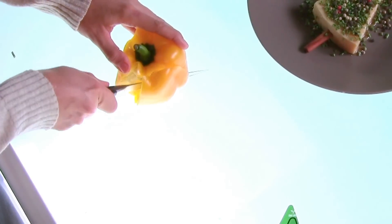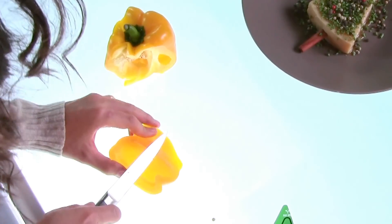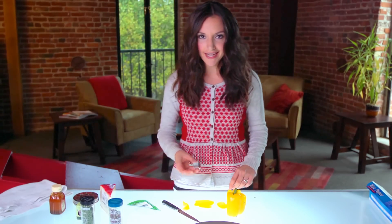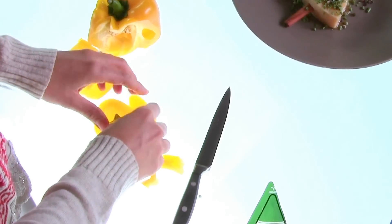Just slice off a piece of your pepper and flatten it out a bit — edge off a little bit of the rounded parts of your bell pepper. And using a tiny cookie cutter in the shape of a star, you can cut out your star.